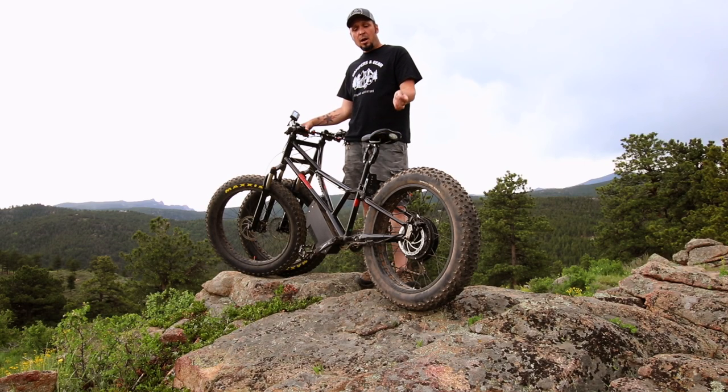Alright, on this episode of Campers in Gear, we're going to give you a little review of the Rungu Electric Juggernaut right after this.